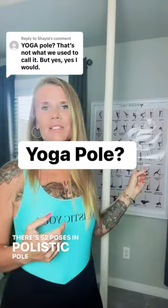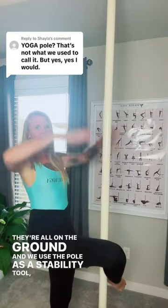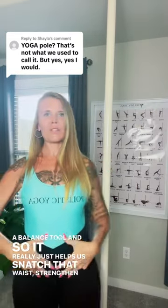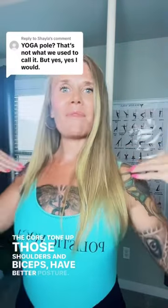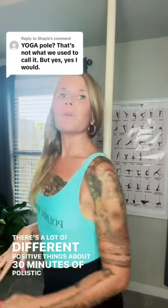There are 52 poses in Polistic Pole Yoga. They're all on the ground, and we use the pole as a stability tool, a balance tool, and it really helps us snatch that waist, strengthen the core, tone up those shoulders and biceps, and have better posture. There are a lot of different positive things about 30 minutes of Polistic Pole Yoga.